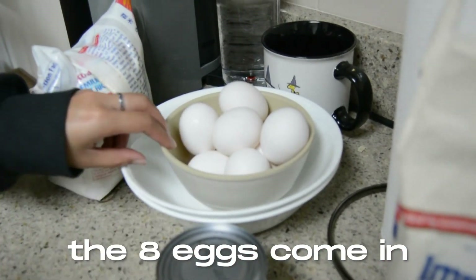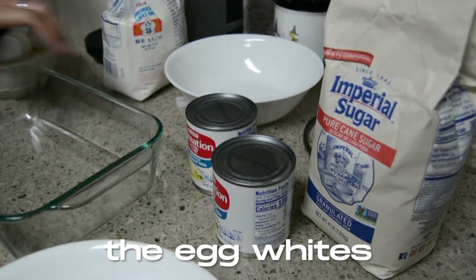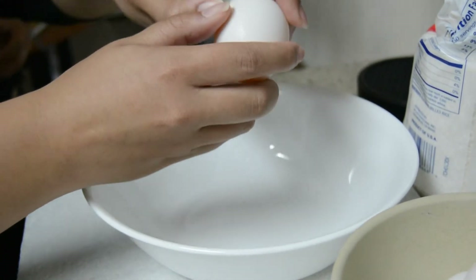This is where the eight eggs come in. The first thing you're going to want to do is separate the egg whites from the egg yolks because we only need the egg yolks. I'm not good at this.